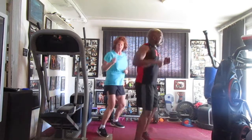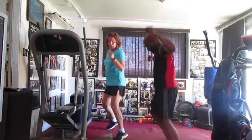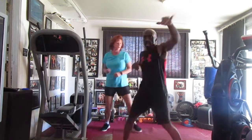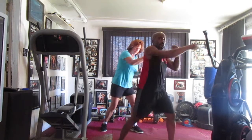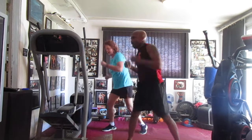Jab it in the front, bump it one, two, three, four, six, seven. Right side, bump it one, two, three, four, five, six. Come on to the left, bump it one, two, four, five, six, seven. Right side, bump it one, two, three, four, five, six. Cross it in the front.